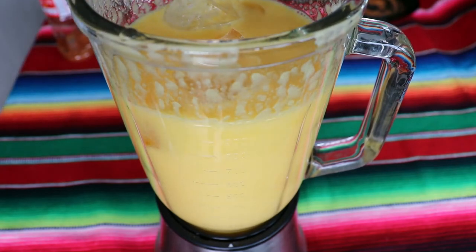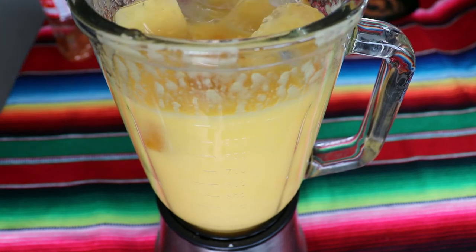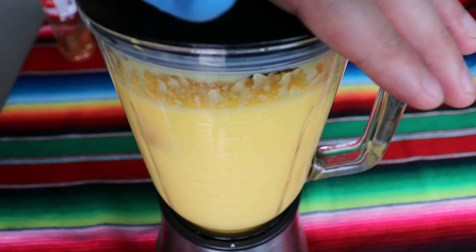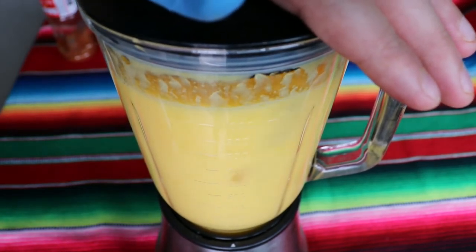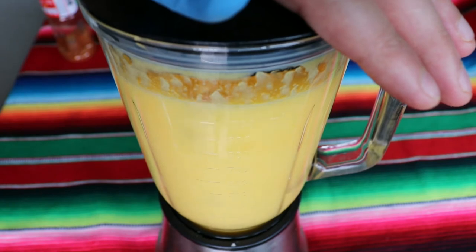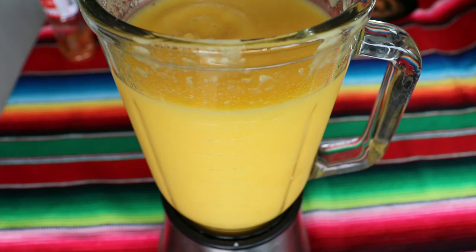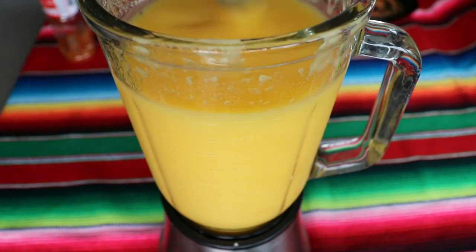I almost doubled the amount of ice because I really want it to be like a slushy. In case you use a bit too much ice and you think it's a bit watered down, you can always add a bit more juice and keep balancing the flavors. This is quite thick and really nice at this moment — this is exactly what we were going for. So we can set it aside, prepare our glasses, and continue.